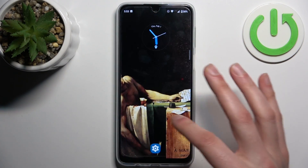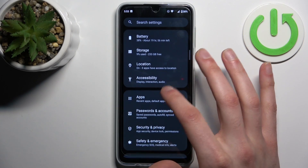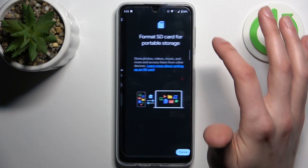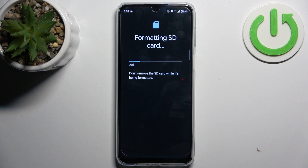To do this, firstly you should open Settings, then go to Storage, switch from this device to SD card, tap on the three dots, tap Format, and then confirm it. After a few seconds, the SD card will be fully formatted and ready to be used anew.